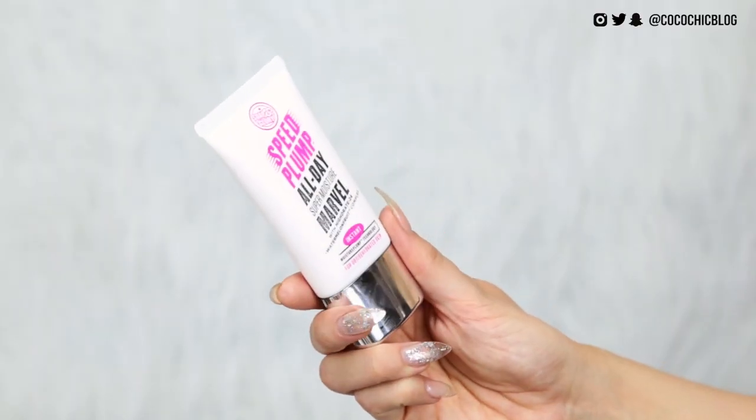First up, I have their moisturizer — the Speed Plump All Day Super Moisture Marvel with Hydrate 24 Watermelon Fruit Complex. I'm just going to put some of that on my face. It smells good, my skin feels really hydrated. It does feel a little bit sticky, but I actually like that when doing makeup because it helps stick the makeup to my face.